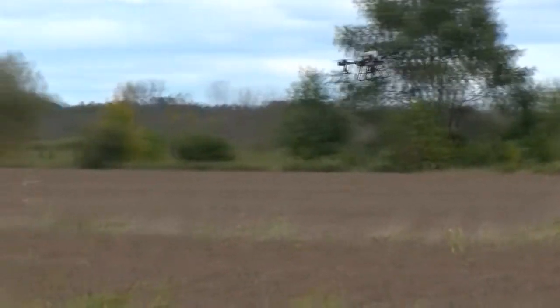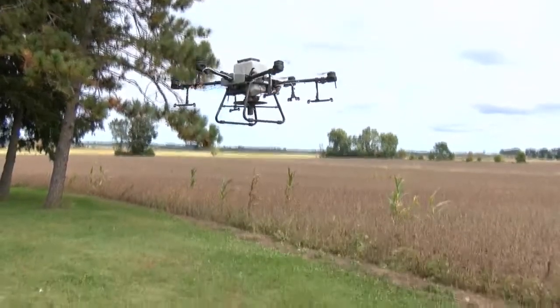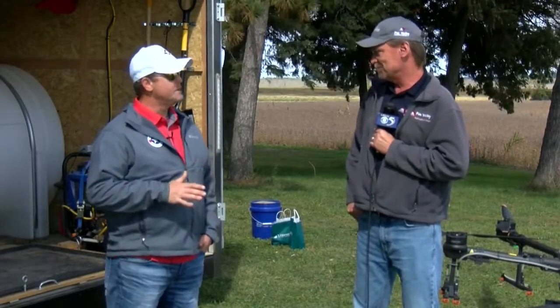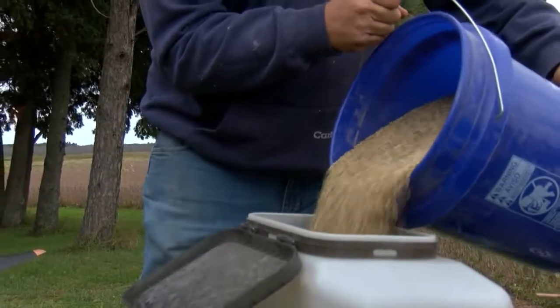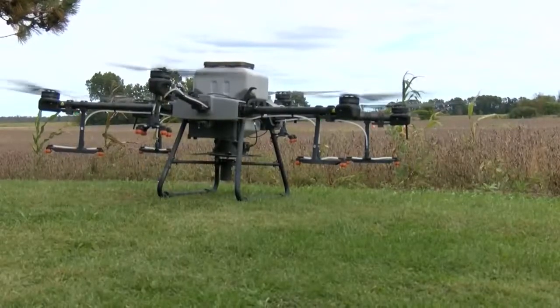So you're actually seeding cover crops here today in an existing crop. Absolutely. So I have a hundred questions regarding the drone. How many pounds of seed are you applying per acre? We use a DJI T30 drone — it's currently the largest capacity that DJI puts out. It can haul 30 liters of liquid, which is just about eight gallons, or you can swap out tanks to a dry spreader and carry up to 75 pounds of dry material.